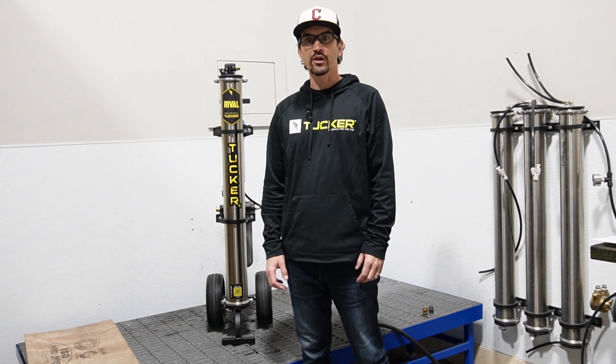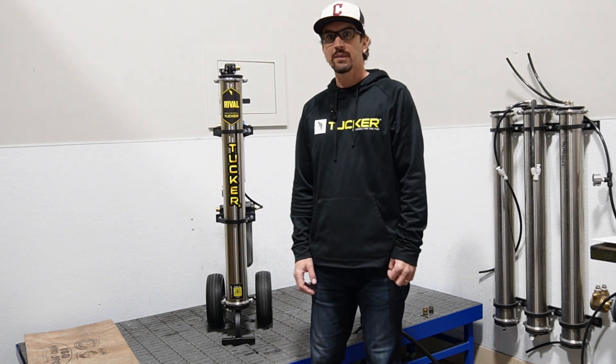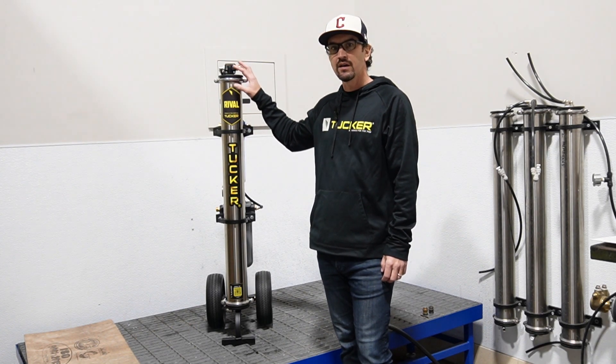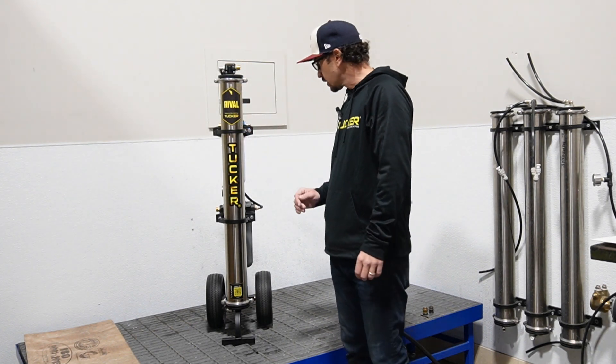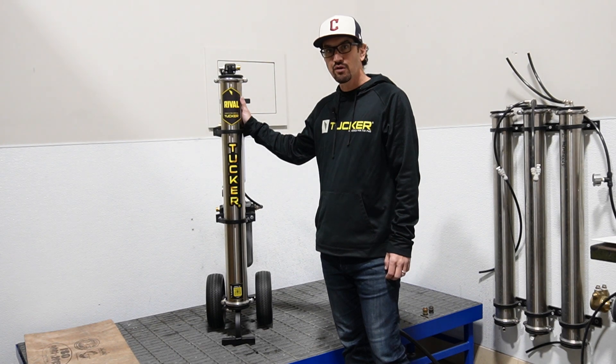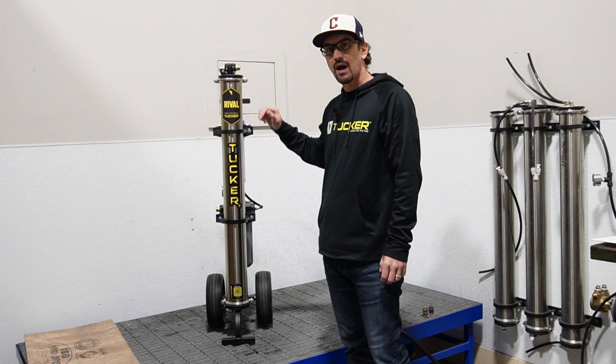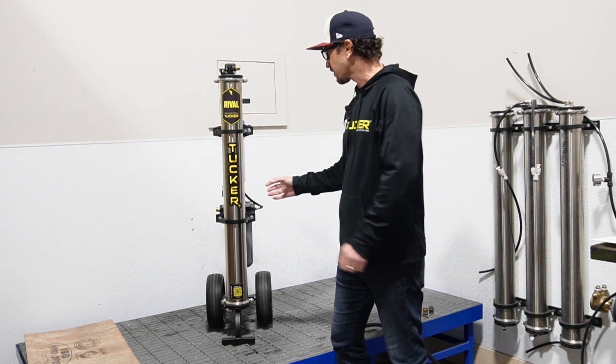Hey everybody, Sean Gavin, Tucker USA. Just want to take a couple minutes to show you the DI Saver feature on the Rival V2. So this is a brand new Rival V2 cart. I'm going to go ahead and hook up the water to the inlet and show you how it functions in terms of the DI Saver.